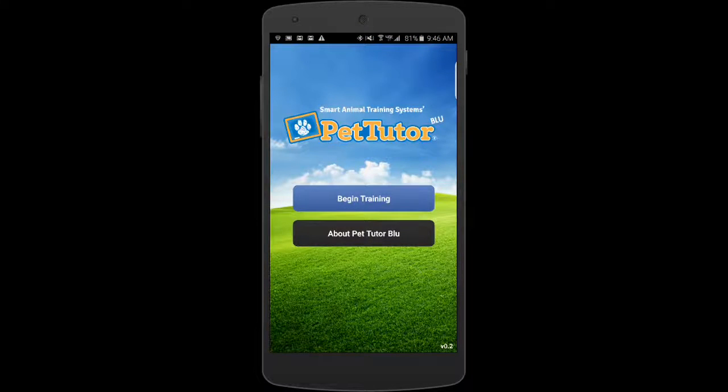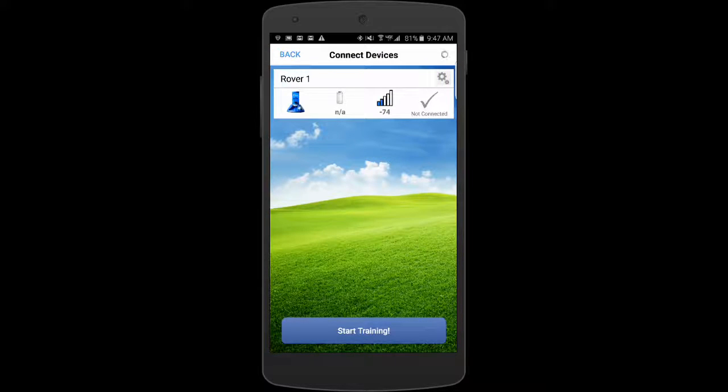I open it up and this is the home screen that comes up initially. I'll have to have the feeder turned on before I press Begin Training, and when I do that, it'll go out and look for the feeder with Bluetooth. I've got this feeder and I've previously named it Rover 1. If I want to change that, I'll show you how in a minute, but let's connect to it.